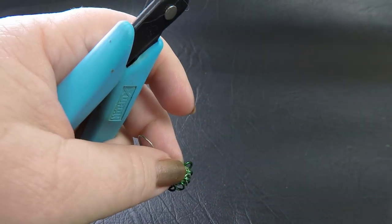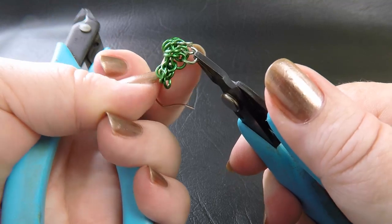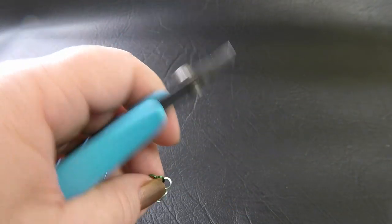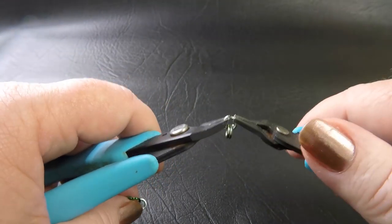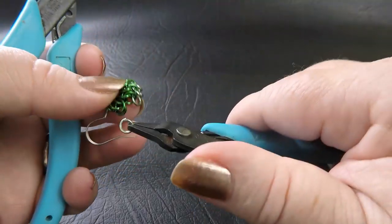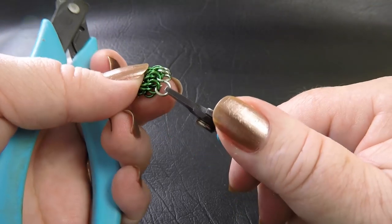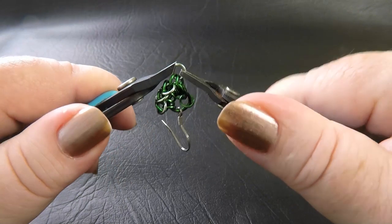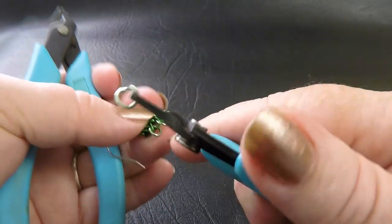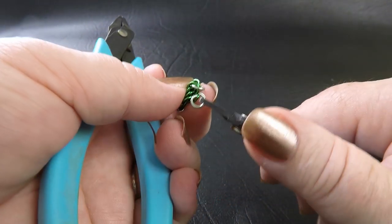Just continue adding your rings to this row — picking up one new, one previous — and remembering to stack it underneath the ring that you just added, until you have placed all the rings in this row, which will be a total of five rings. Now these gauges are a little small, so I do apologise if my fingers are getting in the way. You can obviously make much larger earrings by using a much larger gauge — basically anything you use for European 4-in-1 can be used to make this design.